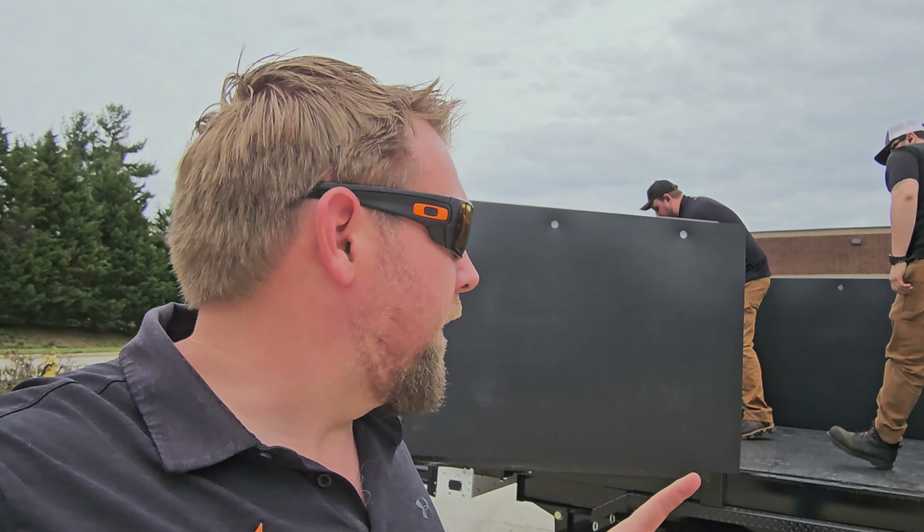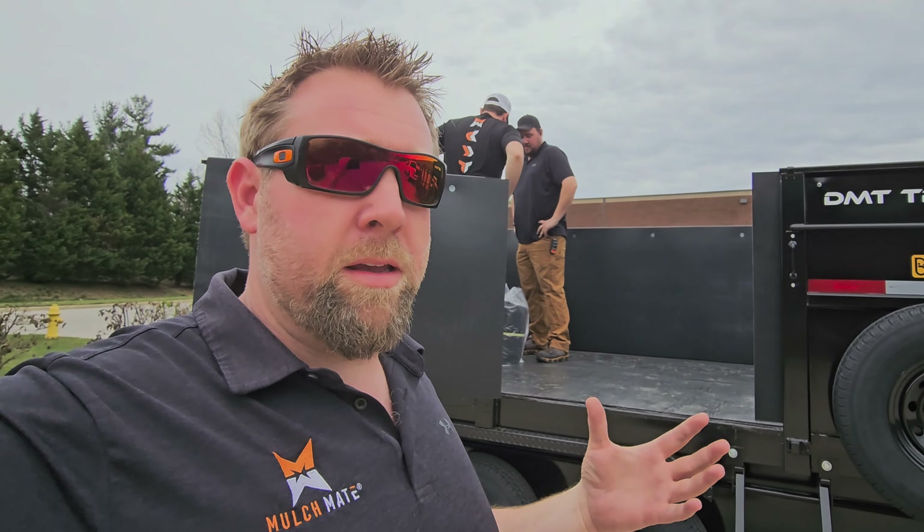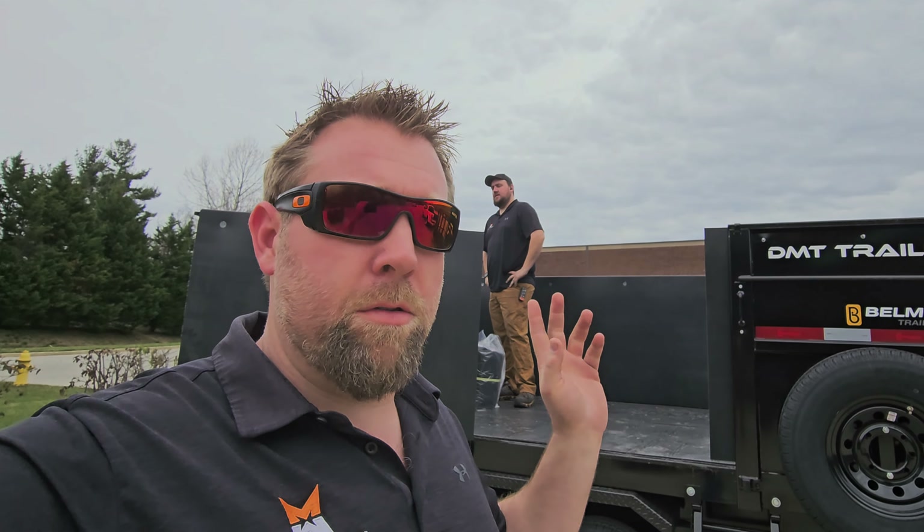Welcome back to another video here on YouTube. I want to show you guys how the tarp installs in a Mulch Mate. I've got Gavin and Sam with me — they're going to put this in for me while I film them. We're going to explain how material gets through the body of a trailer or truck.